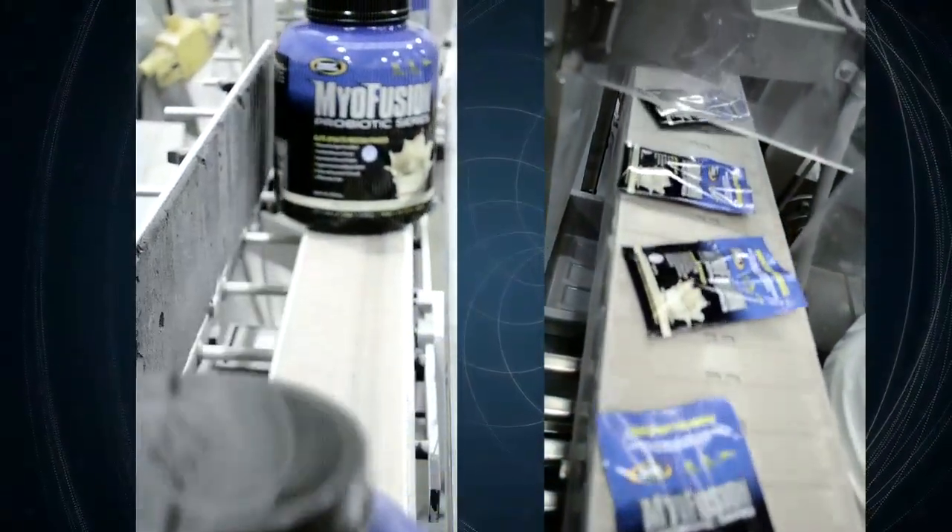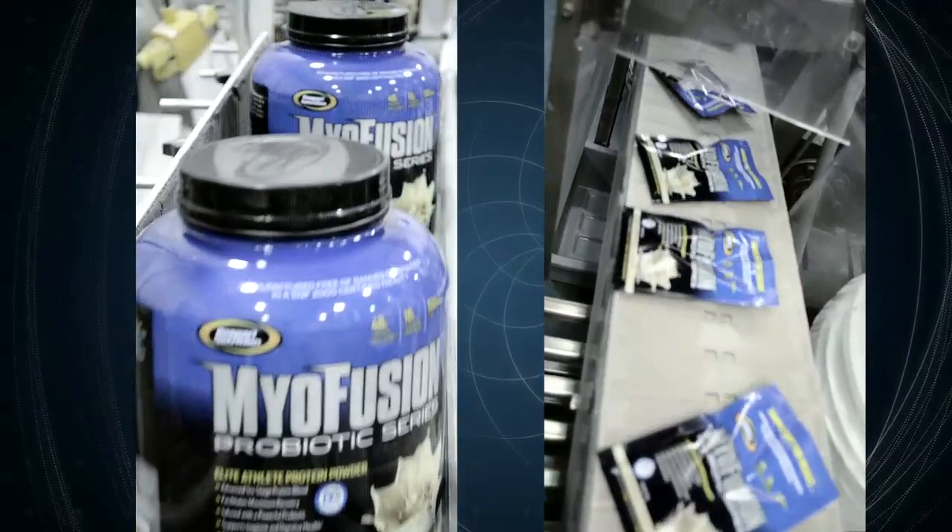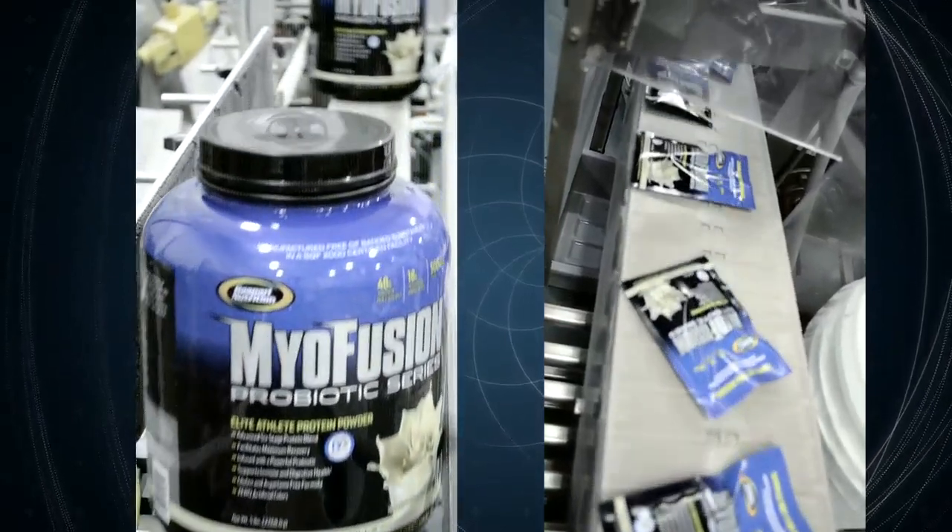MyoFusion is a gluten-free formulation with no artificial colors. Best of all, it's manufactured in an SQF2000 facility to further my commitment to excellent quality control.